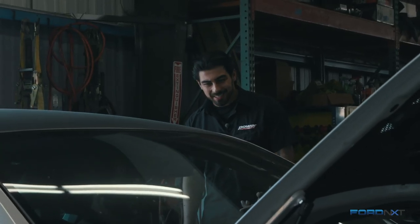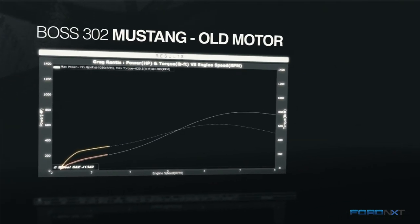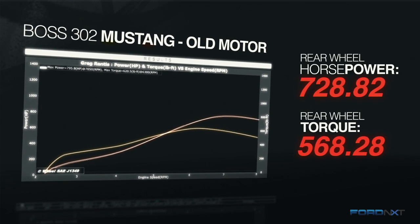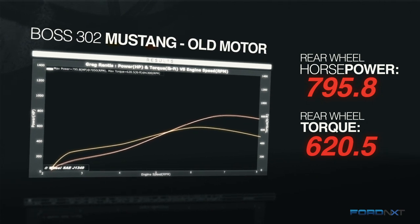That's awesome Greg. You sure this doesn't make enough power? It's never enough, man. So where does this thing make peak horsepower? Right now it's making its peak power at about 7,000 RPM. We're hoping with the new cylinder heads and the custom cams that were built for it, we're hoping to push this thing to about 8,000, maybe a little bit more.